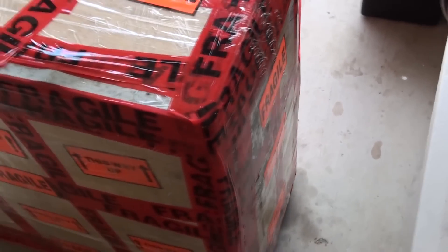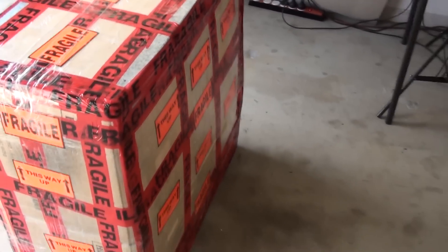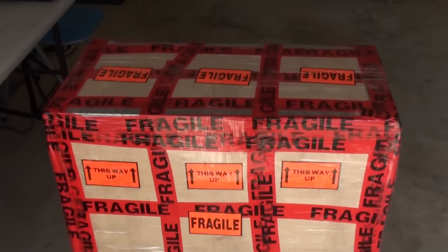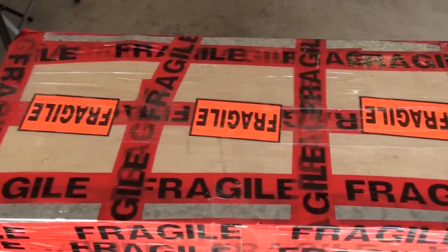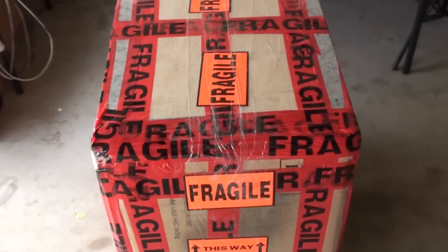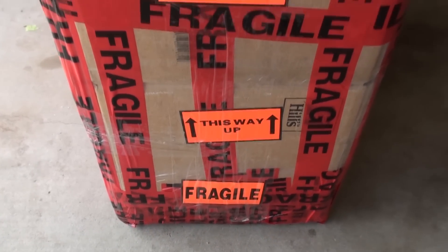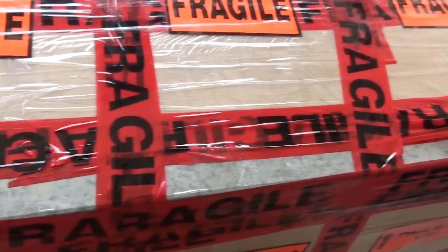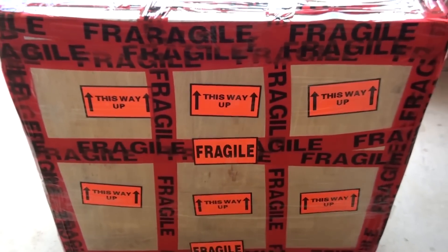I've used metal angle on every single corner. Be careful with metal angle — it's very sharp, so file off the corners and cover all of it with tape so it doesn't hurt anyone during shipping. I've taped everything together rather than screwing it, which makes it easier to unpack on the other end. Using enough tape from different sides and angles is definitely strong enough. I've also taped the entire bottom so it slides on carpet without the angle getting caught and ripped off. I've added fragile and 'this way up' stickers throughout — and that's how I pack systems for shipping.